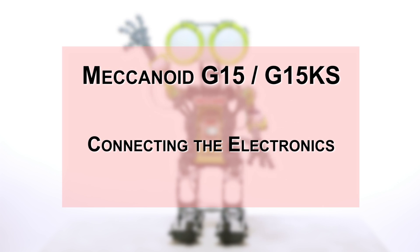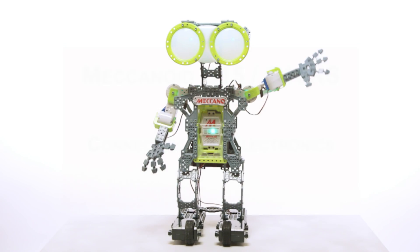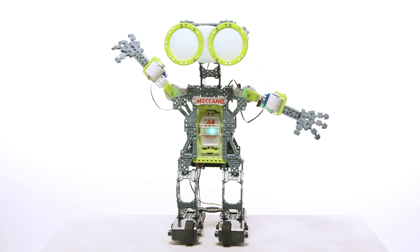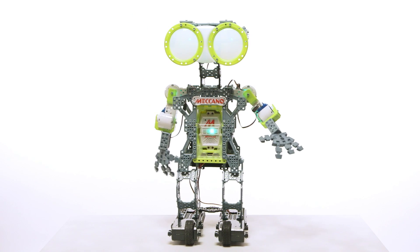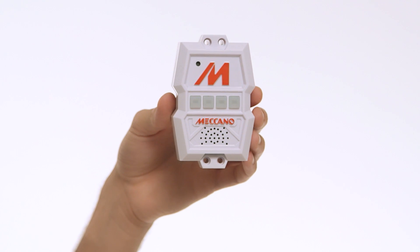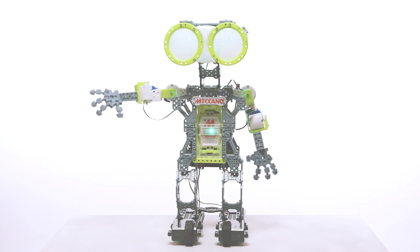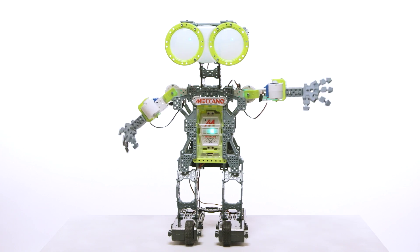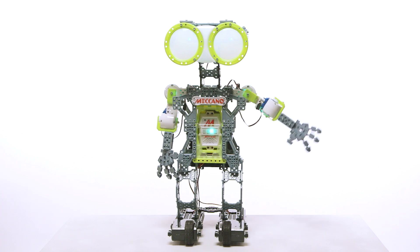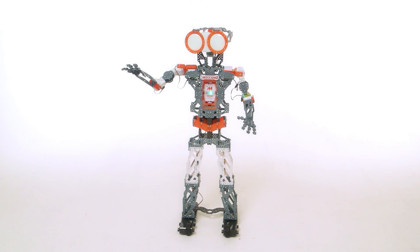In this video, we'll go over connecting the electronics for the Mechanoid G15 and the G15KS. Now that you've built your Mechanoid and selected your language, it's time to connect the electronics. Your Mechanoid comes equipped with a robot brain called the Mechabrain. You'll see how to connect all the Mechanoid's electronics to the Mechabrain. Whether you have a G15 or a G15KS personal robot, the steps needed to connect the electronics are nearly the same.